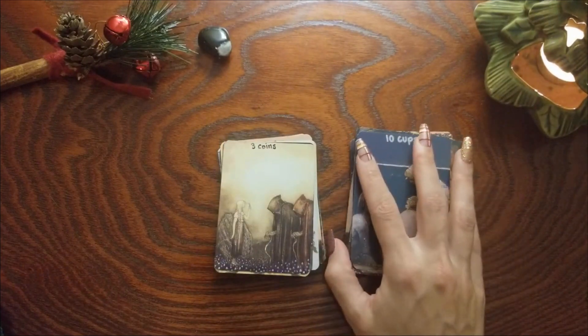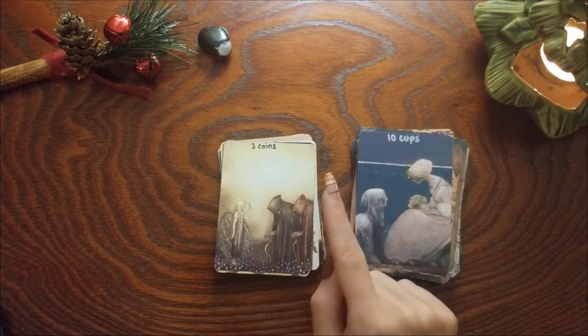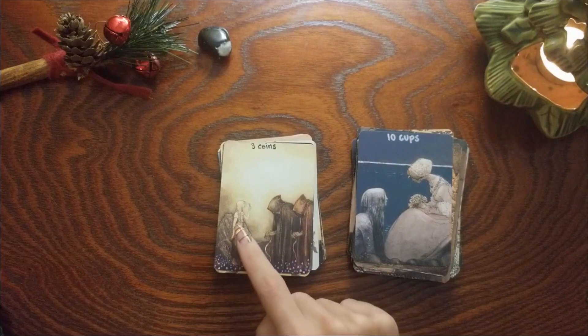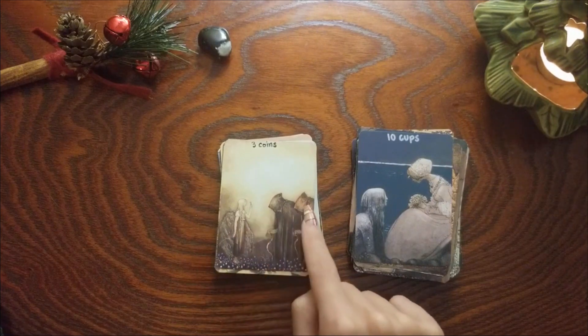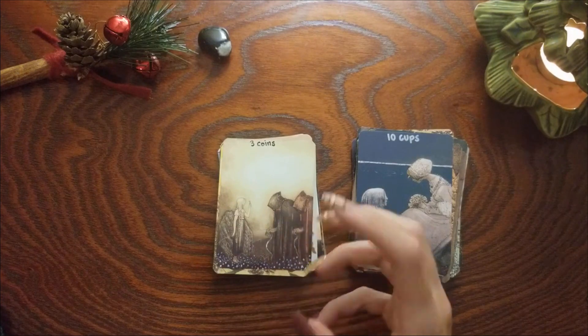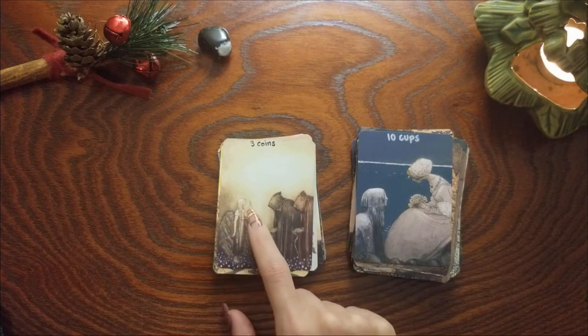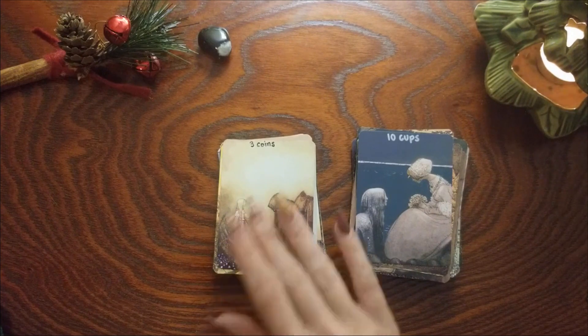Three of Coins — I believe it was a Two of something. I liked it for the Three because we do have three figures, and we don't know what these two gifts are, but I think if they all three work together they can figure out what this key opens.